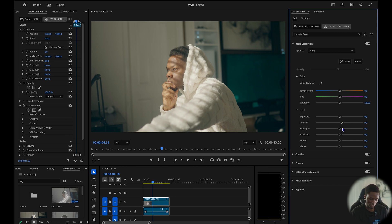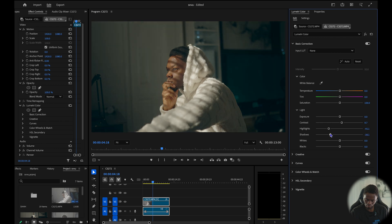In my highlights I'm going to reduce the highlights to somewhere around here — I'm just trying to add some contrast in the shot. Then my shadows, I'm going to reduce the shadows as well. My whites I'm going to increase to somewhere around here. So we came from here to here — you can see we're creating some contrast in the shot. That's basically what I use basic color correction for: to create contrast.